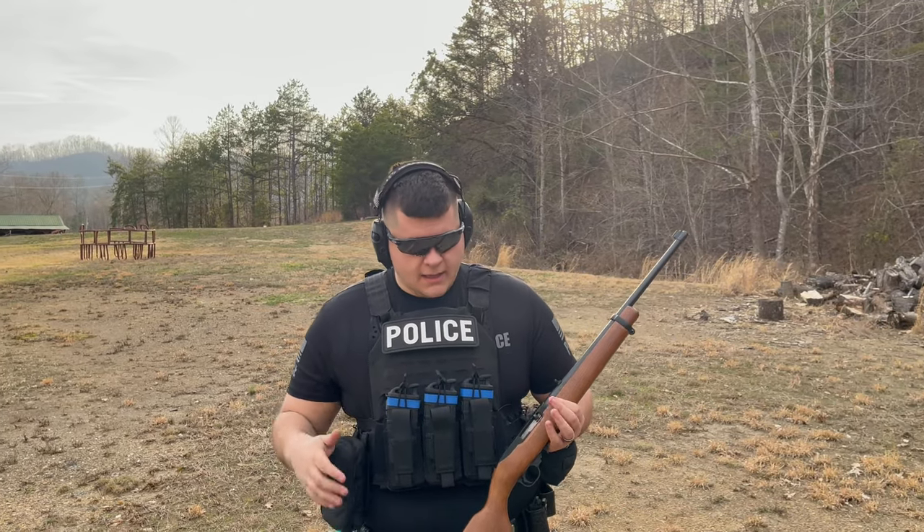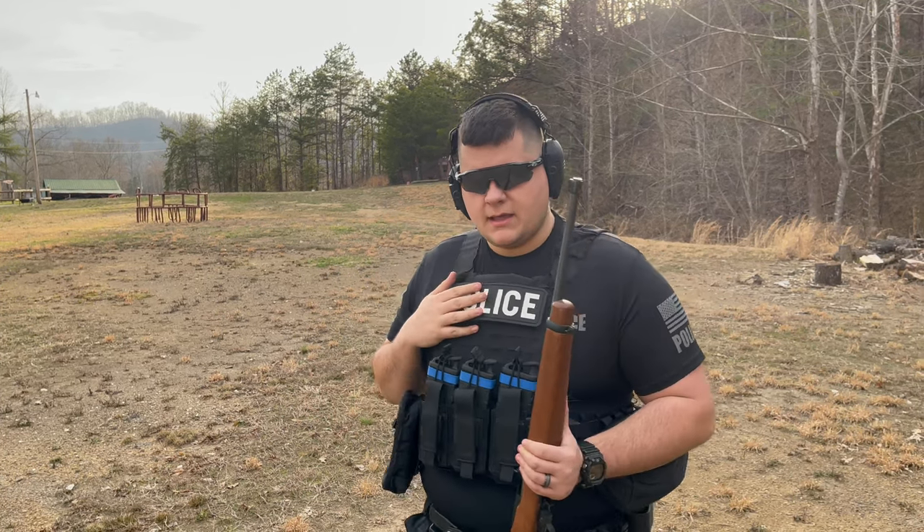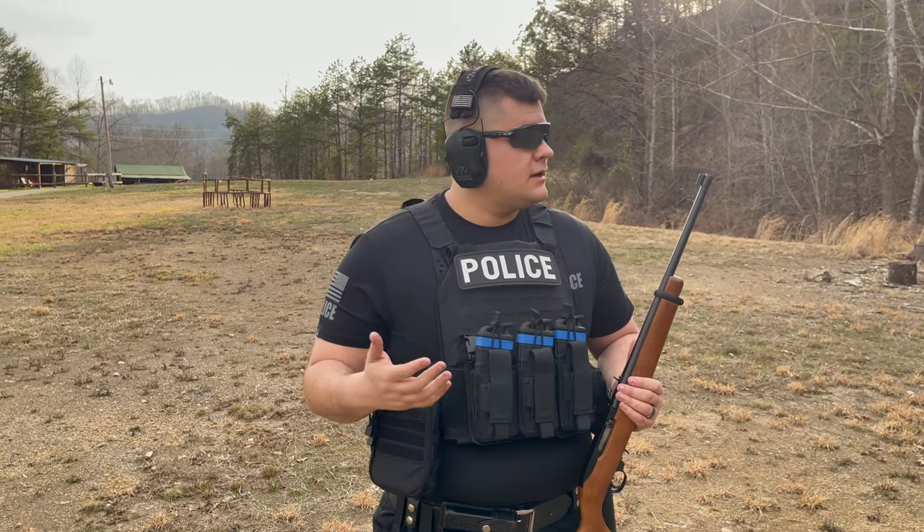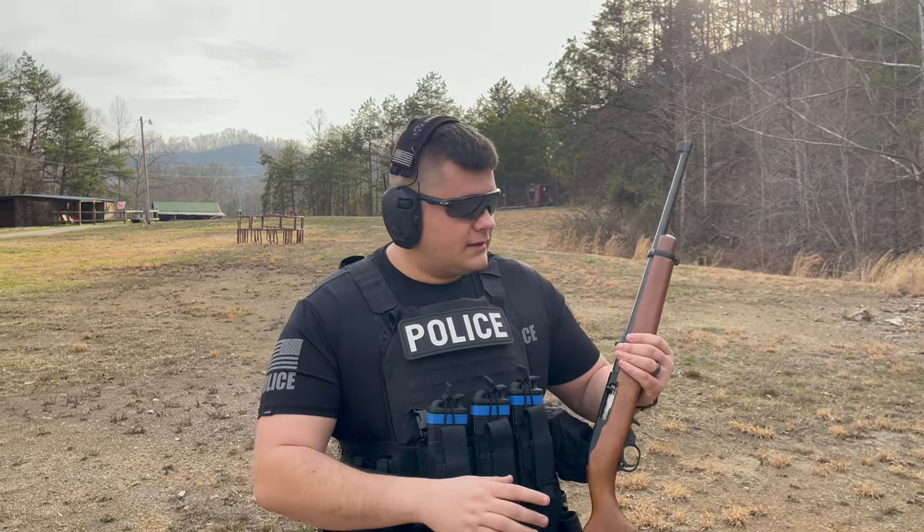Before we start, the plate carrier I have on is one of Protection Group Denmark's plate carriers as well. I've customized it a little bit with a police patch on the front and back. I also have a first aid safety kit on my left-hand side, mag carriers on the front, and a drop bag on the right. This plate carrier has the Level 4 plates we're going to be torture testing today, so I'll get to see for myself what to expect out of it.